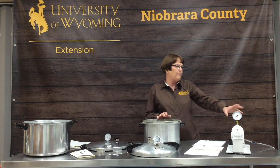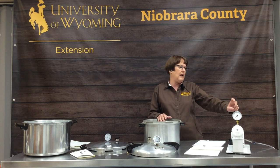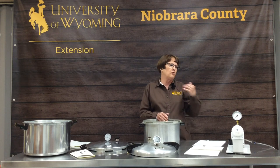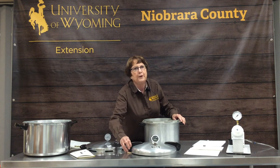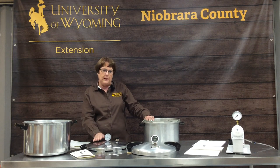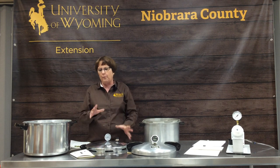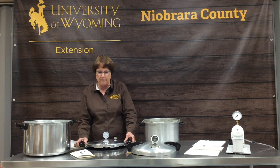Every extension office has their master gauge checked annually to make sure the testing unit is accurate before they test your gauge. Whether you buy a used or brand new canner, please have your gauges checked every year — we have even had brand new gauges that did not test accurately.